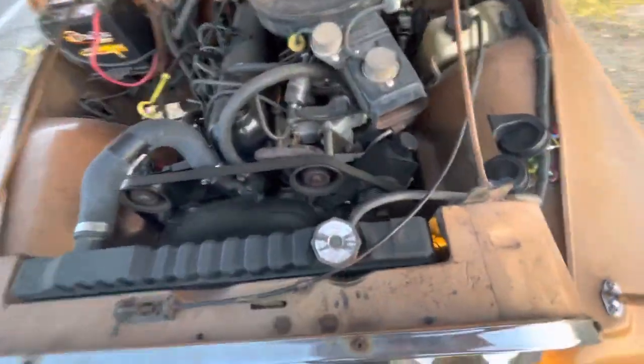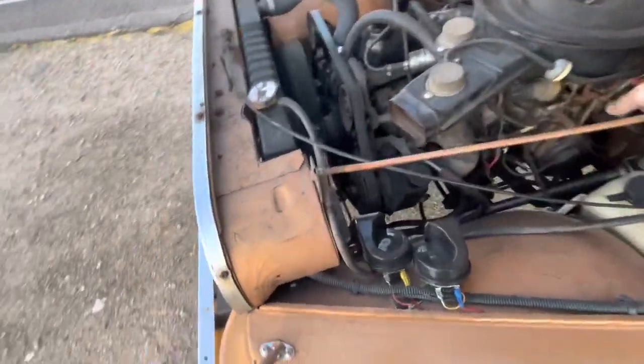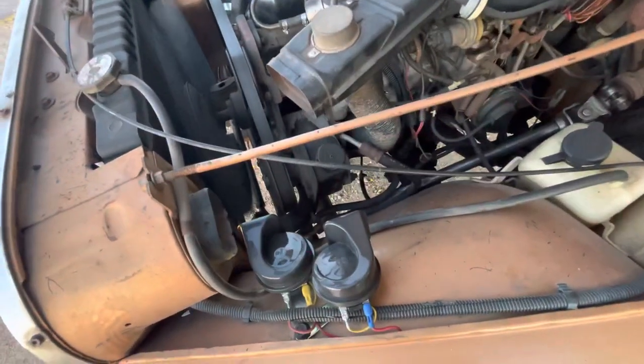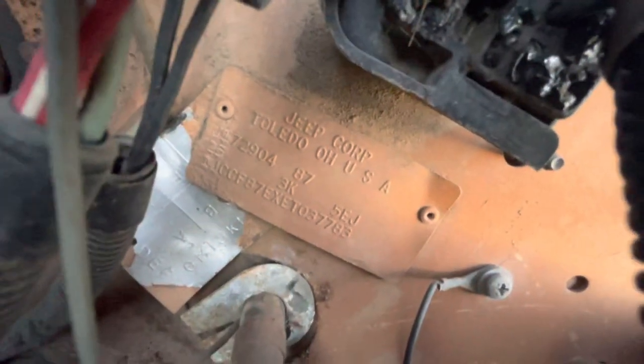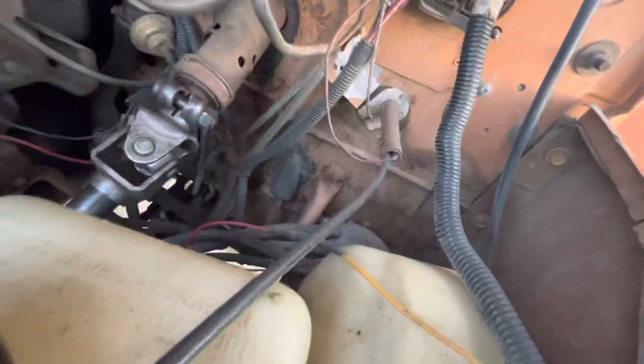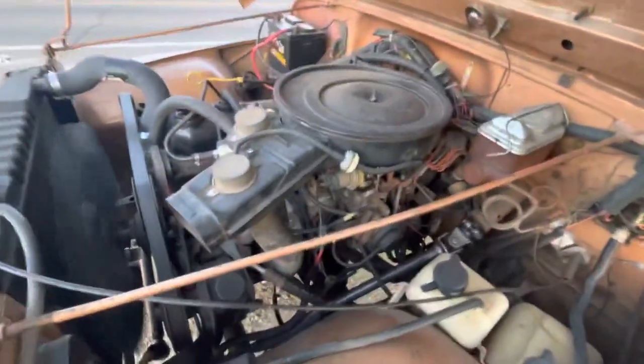California serpentine motor — just give it some gas here. It actually runs and drives excellent. The color code right here is 3K, cinnamon metallic. There's absolutely no rot on the Jeep anywhere. No power brakes, but it does have power steering.